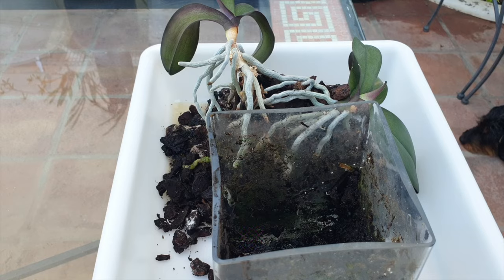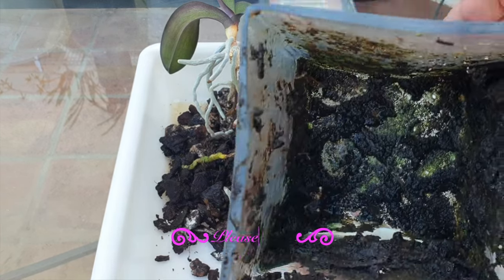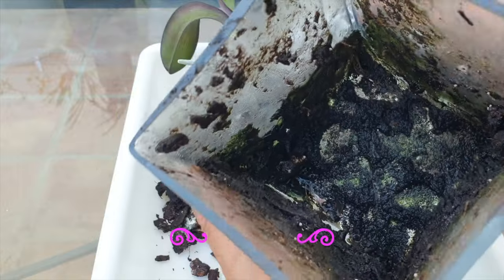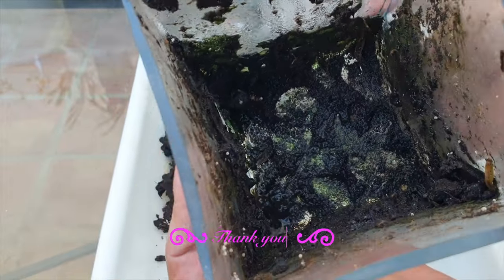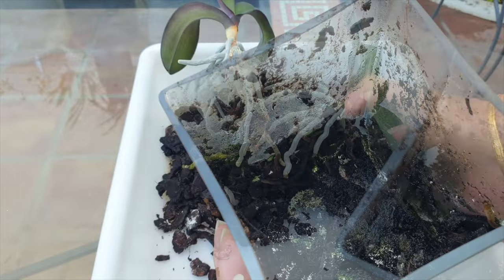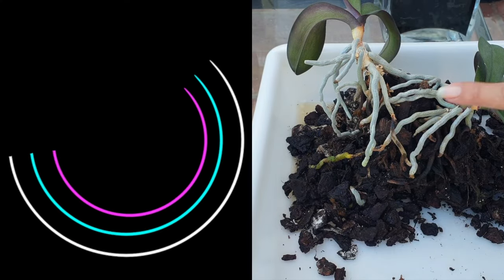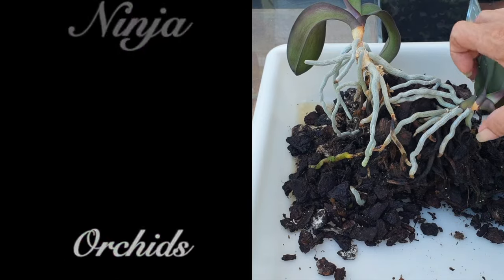It goes without saying that with any container that has absolutely no drainage, we can be in trouble very quickly — because muck, sludge, grossness, decay, and degraded substrate all collect at the base into something that looks like a biology experiment. Seeing as this is not my orchid, I'm not going to experiment. Instead, the usual standard procedure: we're going to get rid of all the media.